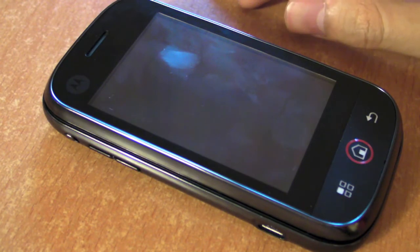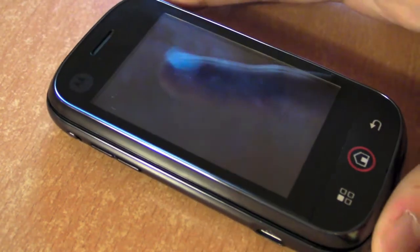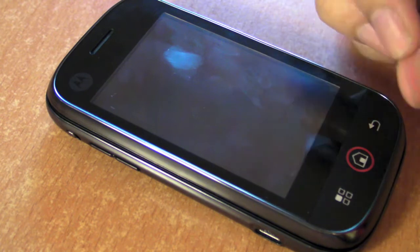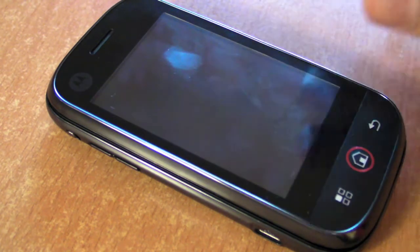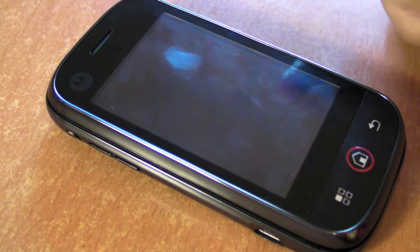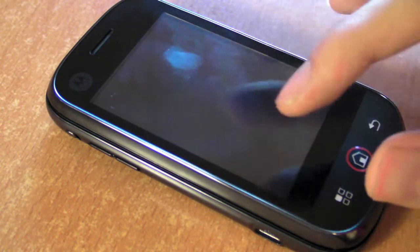We're going to go through the usual things - the hardware, the features, the buttons and things like that. And then we're also going to go through the software. This is an Android phone, so we're going to look at how smooth the software is, as well as something known as Moto Blur, which is this custom software that Motorola has added to the Motorola Dext.